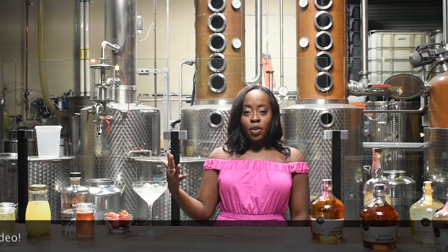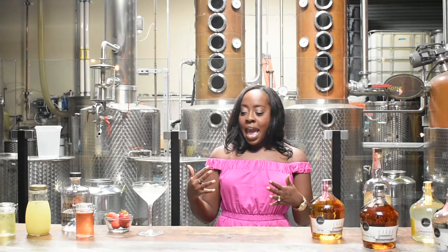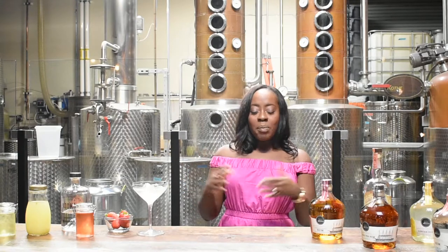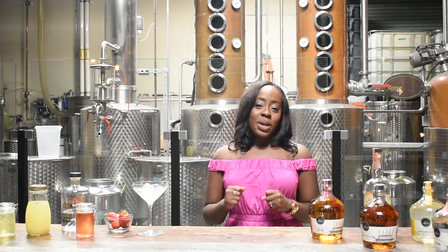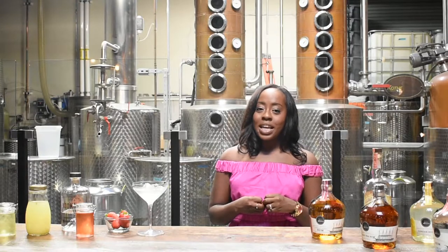We had leftover strawberry syrup and I was going to throw it away, but my wife's friend said don't throw it away — it's good syrup. So I got home and thought, what am I going to do with strawberry syrup? I wanted something with vodka, something pretty and frilly and foamy and delicious. That's when the Tickled Pink cocktail was born. I hope you guys enjoy it because I do love it.